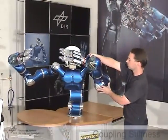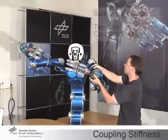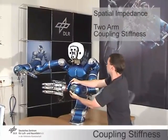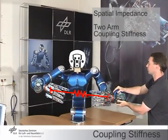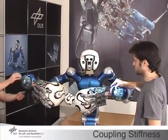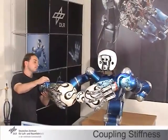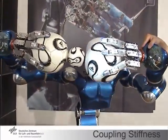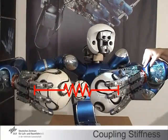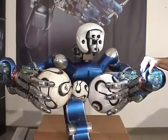A spatial coupling impedance can be defined between the end-effectors of the arms. This means that while the arms and the torso are moved around, the relative pose of the two arms does not change. This property may be used to define internal impedance forces between the arms — for instance, three soccer balls may be manipulated in this way.